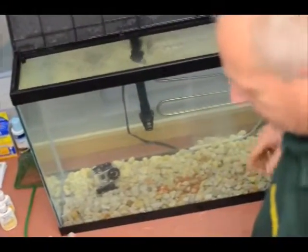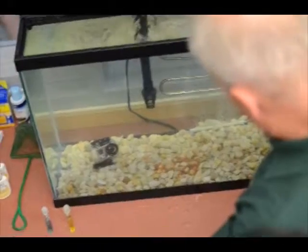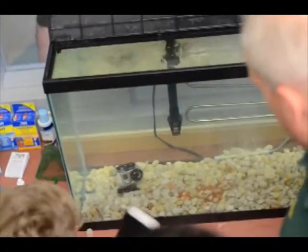They hatched! Is that all of them? That's it, yeah. It doesn't look like much, but that's it. There's a few hundred in there — at least 200.